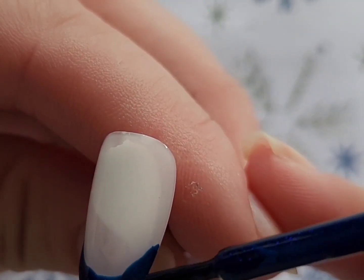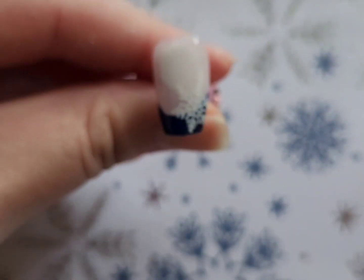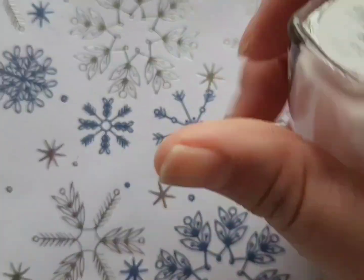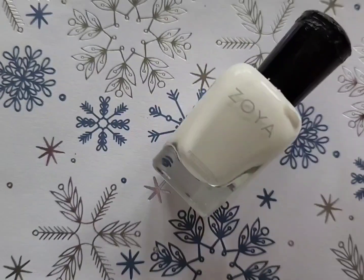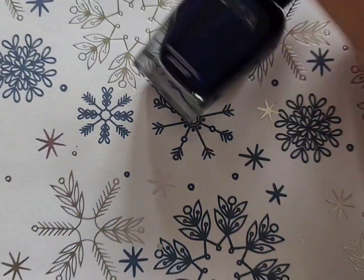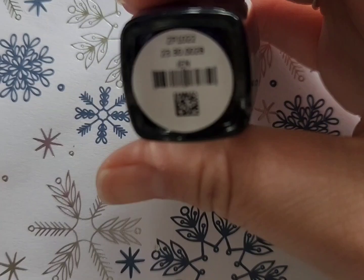Everything I'm using I will have in the description box below. I stamped on this snowflake image, and here are the polishes that I used. Because I can't find the stamping plate anymore — I think it's not available — I will link another stamping plate in the description box below that has some really good snowflake images that I absolutely love.